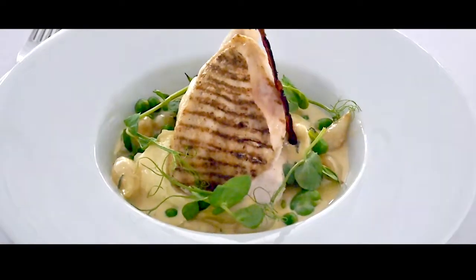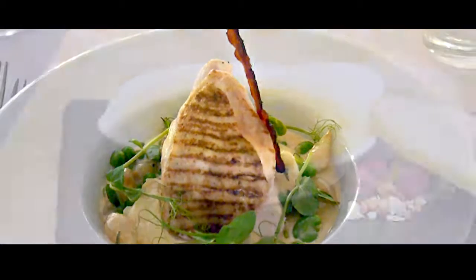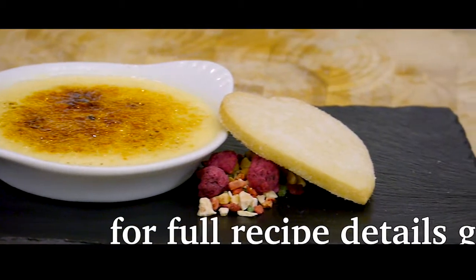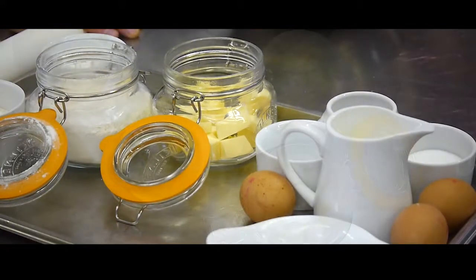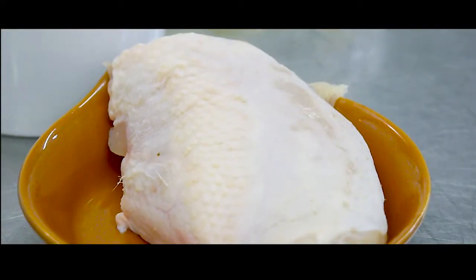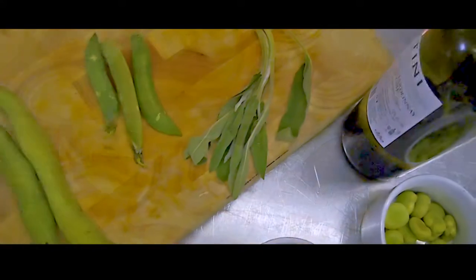This month, my team and I are going to show you how to make two of our most popular summer dishes: grilled chicken with pea, broad bean, baby onion and sage broth, and the classic crème brûlée with homemade shortbread. As with many of our dishes, they are not over complicated. They look great and are very easy for you to make at home. Let's start with the chicken dish, which is perfect for this time of year when peas and broad beans are at their very best.